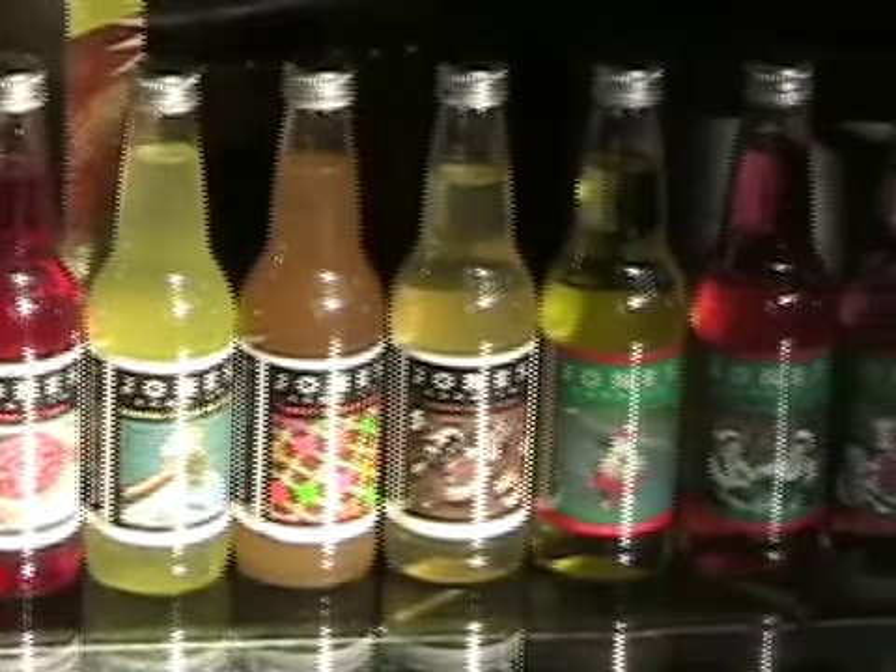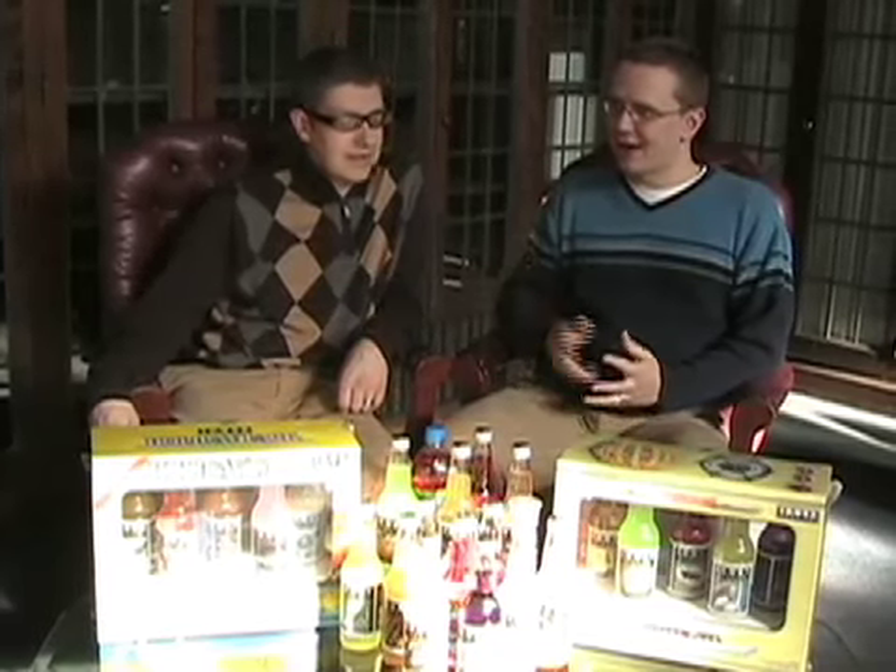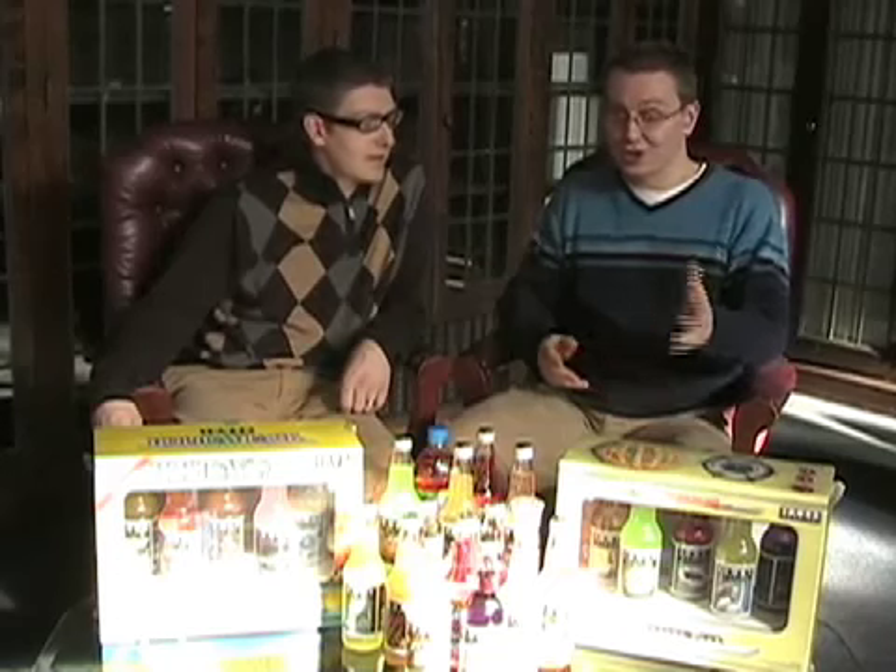So Steve, what sodas did Jones just release this holiday? Jones has 13 different sodas coming out for the holidays. They released them five in a holiday pack, five in a dessert pack, and then three other flavors in standalone four packs.